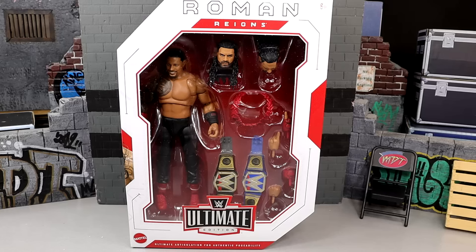What is good everybody, welcome back to another My Name of Toys video. Today we're back with a brand new WWE Ultimate Edition review on the brand new WWE Ultimate Edition Series 20 Roman Reigns figure.